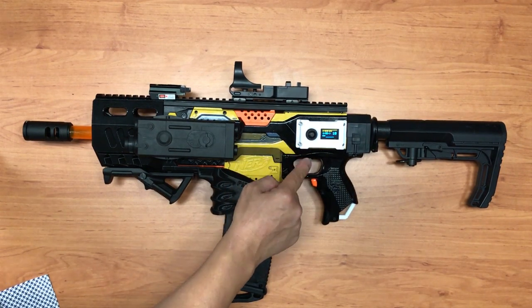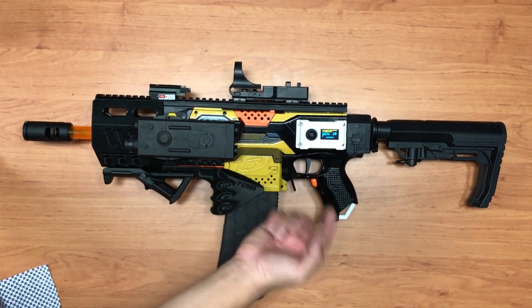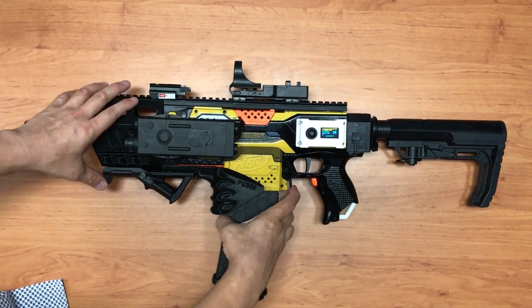If I go back to single shot and press the settings button, I go into a mode called V2 mode — I'll demonstrate that later. Press again and it'll be full auto. For the demonstration, let me take out the magazine.